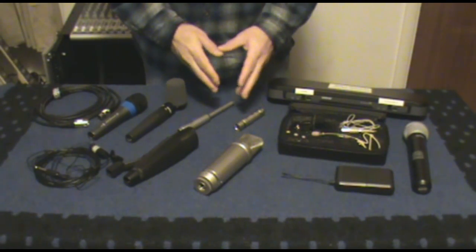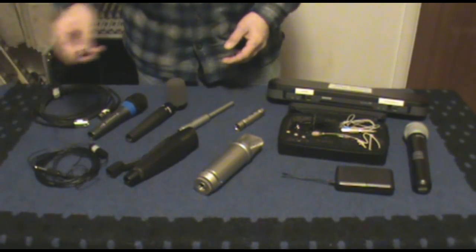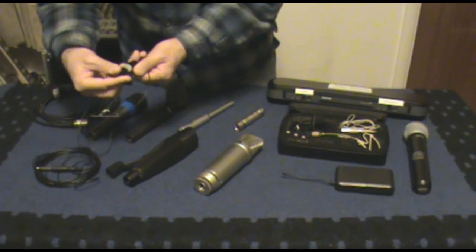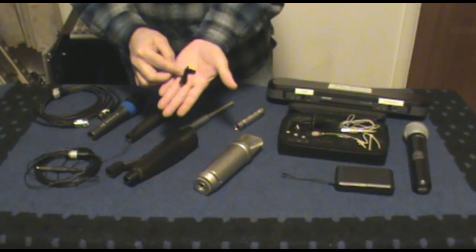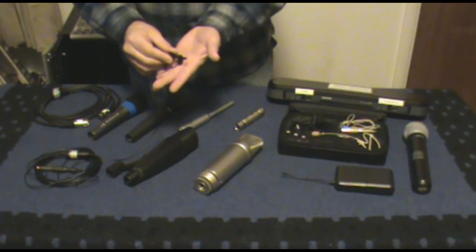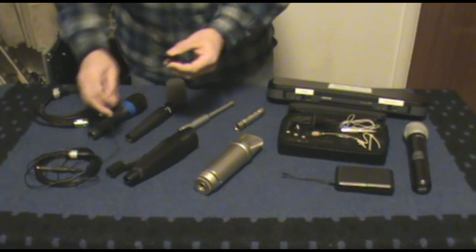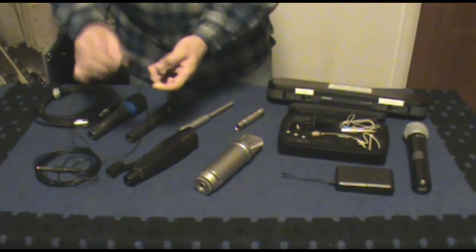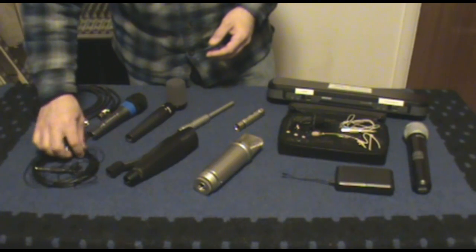Any condenser microphone is going to need that power supply. Dynamics do not need it. Over here I also have another condenser microphone of a different type — an Audio-Technica omnidirectional microphone, I think it's a 33-55. As you can see, it's quite small, and this is actually what I'm speaking into right now. They're not real expensive and work well for home recording and cameras. It runs on battery power to power this condenser microphone. These are really just nice little studio mics — a little lapel mic, and I have a couple.